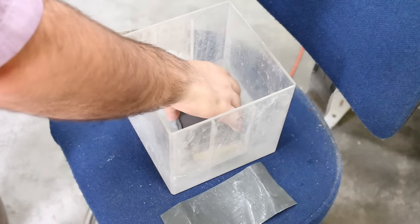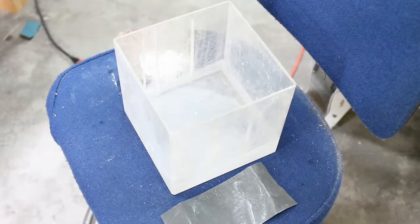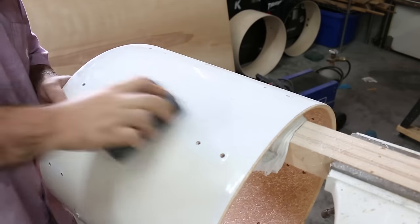I worked through all the grits with a little bucket of water next to me — wet sanding helps you get a better, smoother finish.